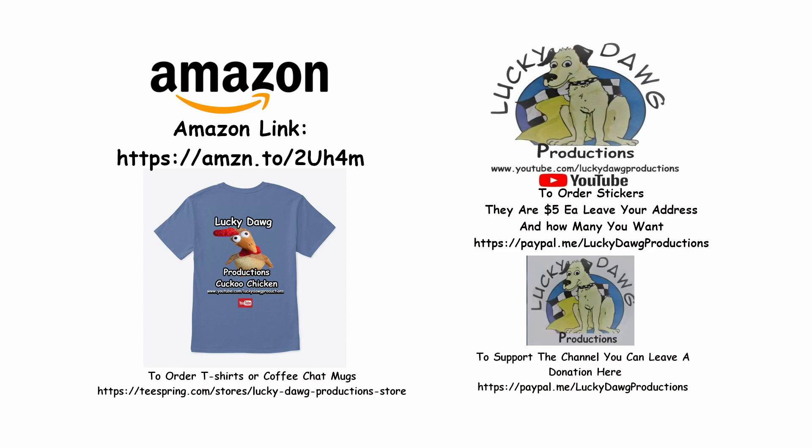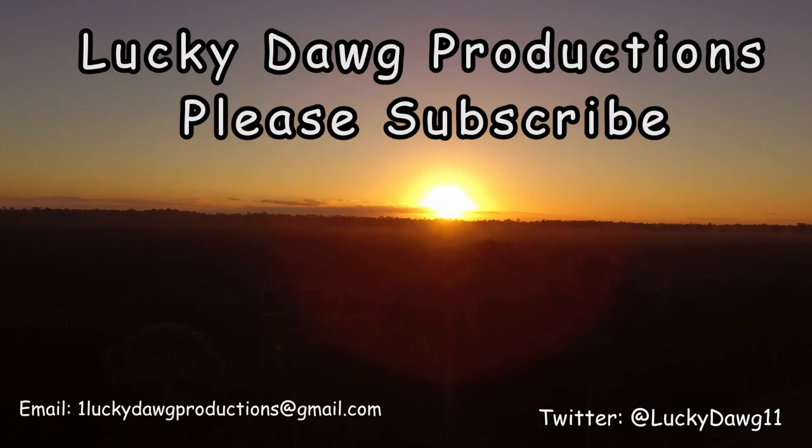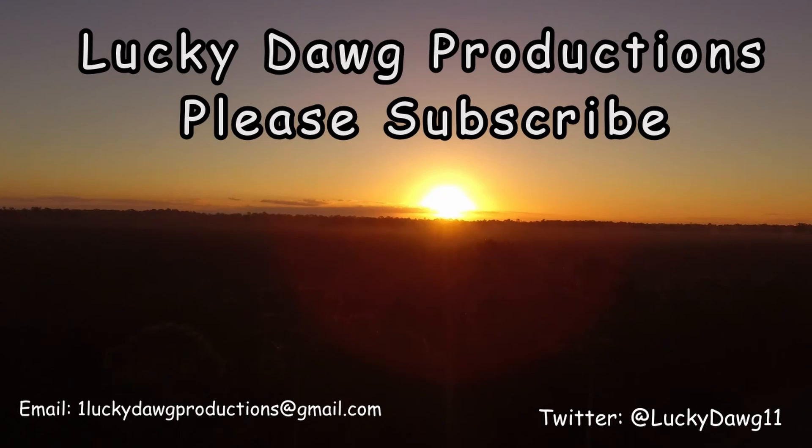We appreciate all your help. Thanks for watching. We'll see you next time. Thank you.